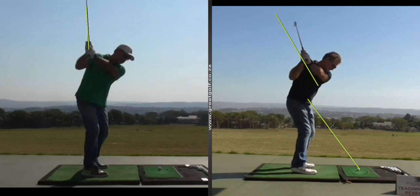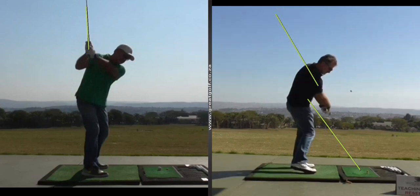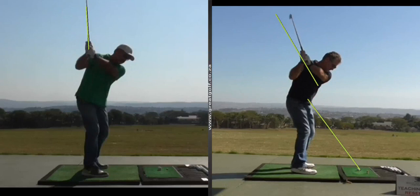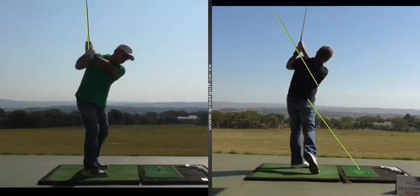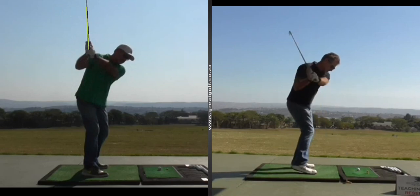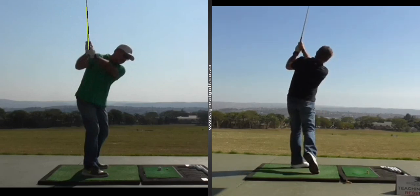From there, it made it much easier for him to return the club back to the ball from the right angle. All of a sudden, he started to feel the left shot was diminished, and his whole tempo and confidence rose. Just a simple drill like that — understanding how to start the swing better and understanding your angles — gave Mark a lot more confidence.